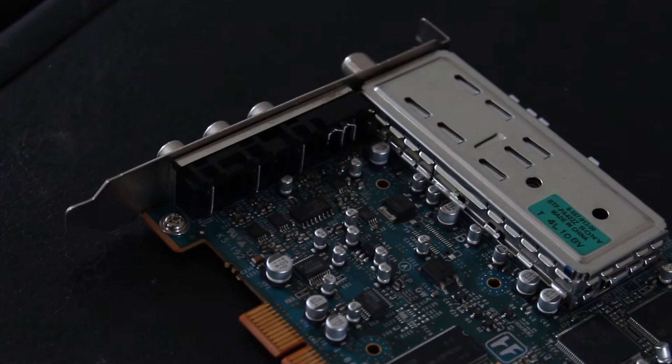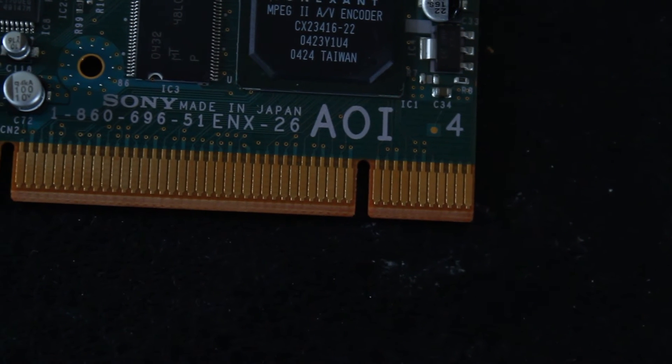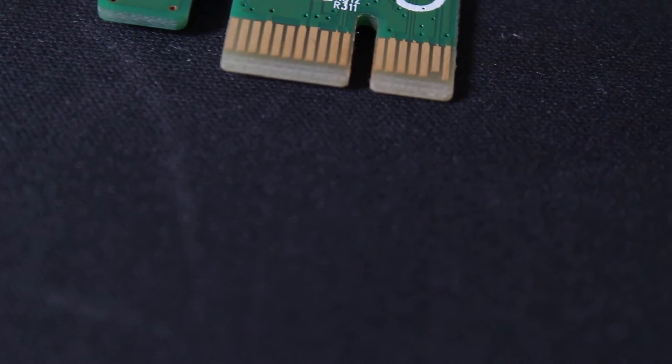The first thing you want to do is make sure you have the proper sound card and its connections. It can either be a PCI, a PCI Express or PCIe, or a PCIe 16.